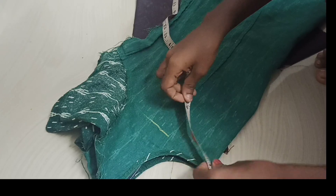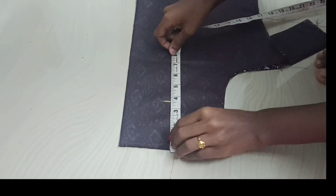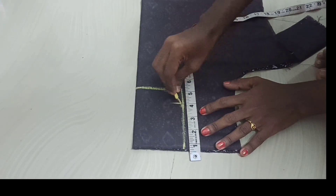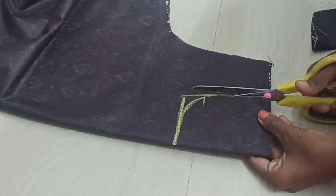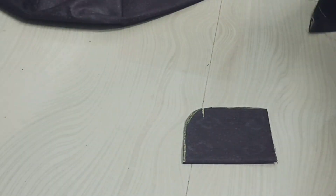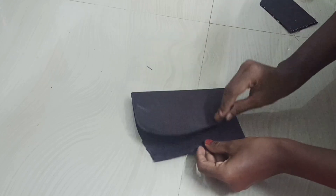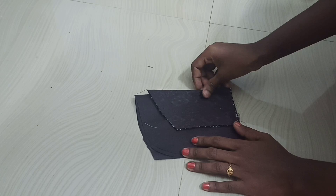We will cut the front piece. We will cut the right point and cut the more piece. We will cut the length. We will cut the last piece. We will cut the left and cut the cloth. We will cut the roots and the front part.